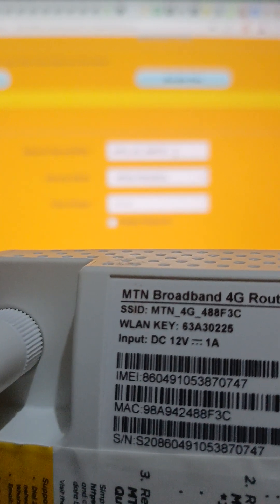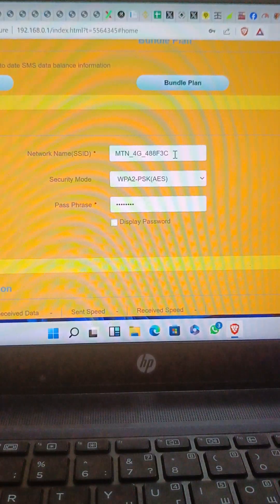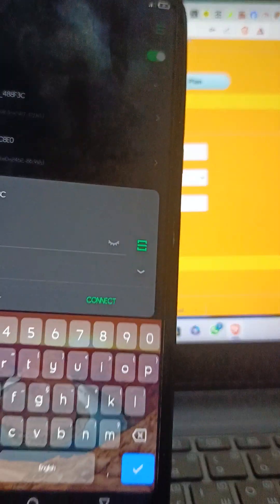I'm asked to input the password. The password is boldly written at the back of the device — that is the LAN key. So I'll type in the password and connect. I've typed in the password, I'll click on connect. It's authenticating — once it's done it will fully connect.